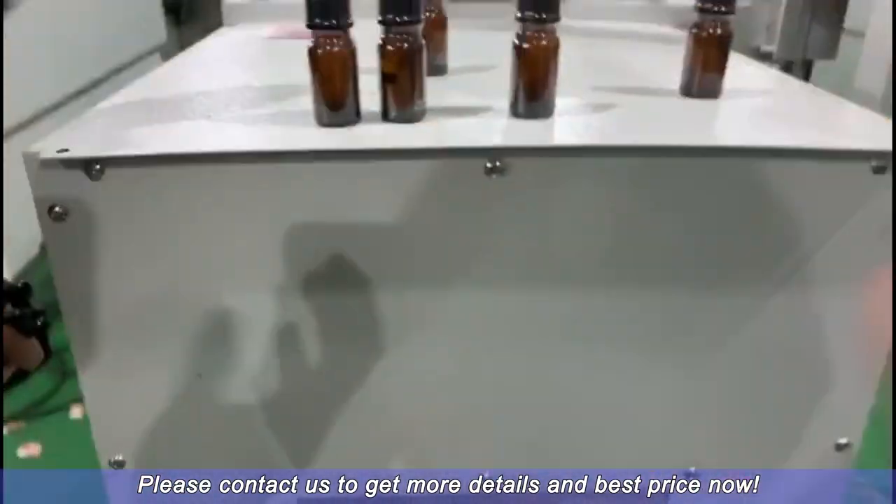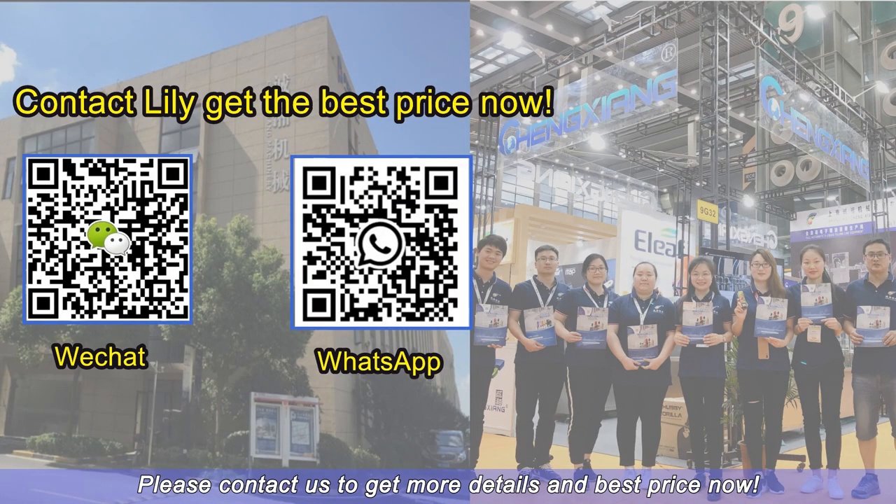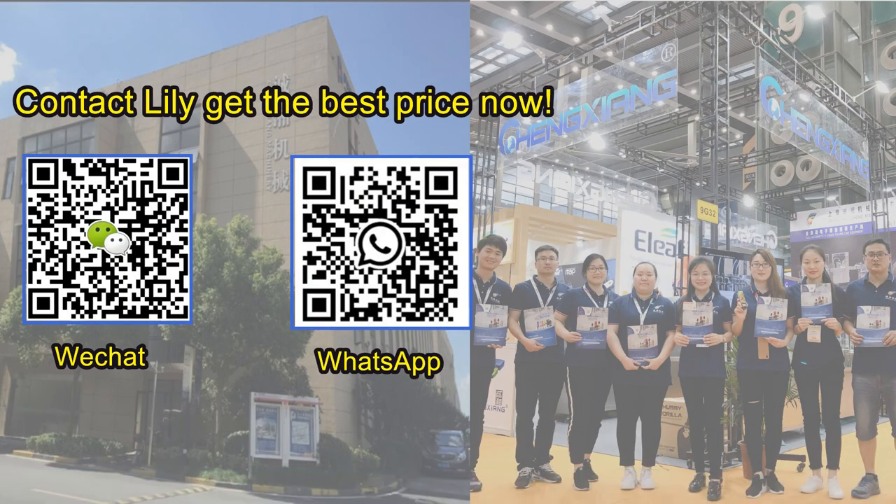Please contact us to get more details and the best price now.